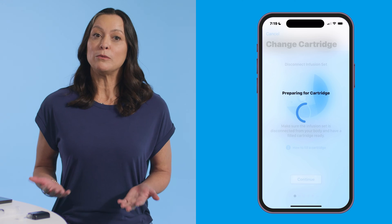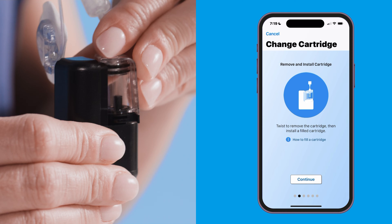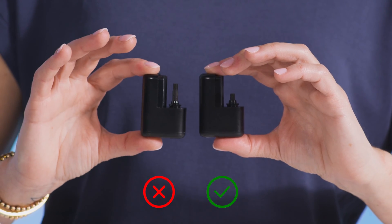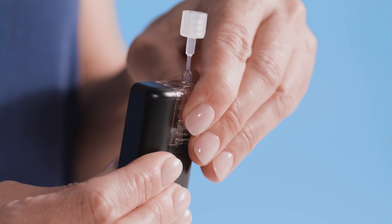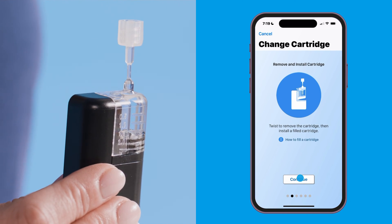You'll be prompted to remove the empty cartridge from the pump by rotating it counterclockwise. Be sure the piston on your pump is in the down position — it should look like this, not this. Now, place the newly filled cartridge on the pump and rotate it clockwise until it clicks into place. Then tap continue.